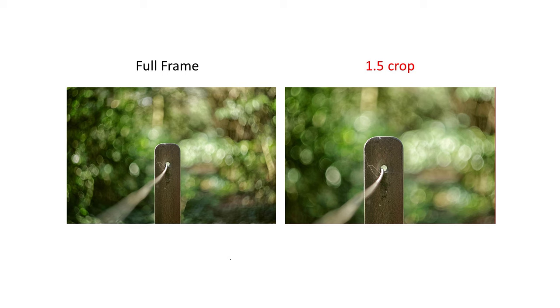So in simple terms, you can negate the loss of the full frame when using a crop sensor by moving backwards. But optically, it's not quite as straightforward as this, as we'll see.